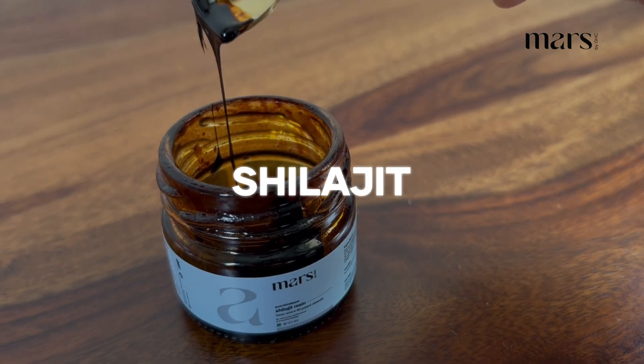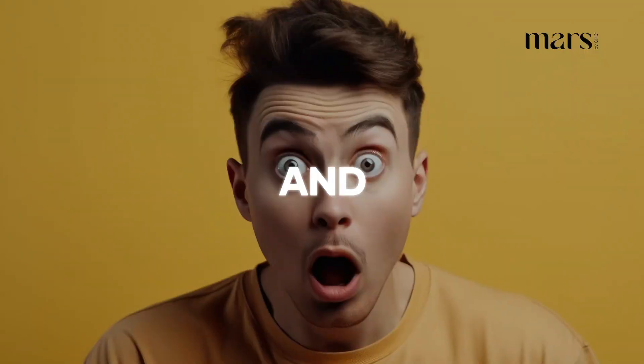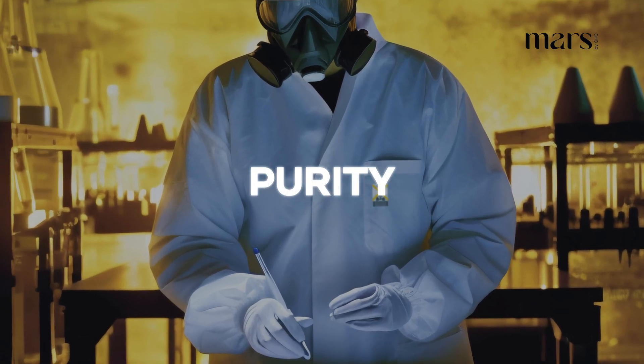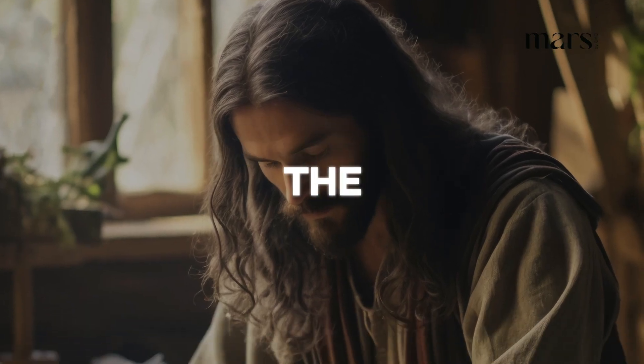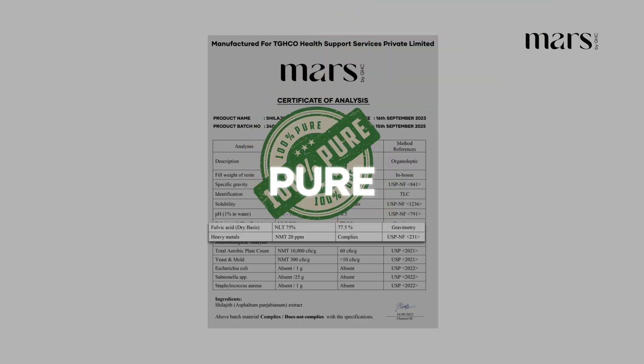This is Mars Pure Himalayan Shilajit Resin, trusted by thousands across the globe. And you know why? It has a certificate of analysis that proves its purity. This Shilajit is carefully sourced from the majestic Himalayan range. It has undergone the 5,000-year-old Shodhana process and is 100% pure.